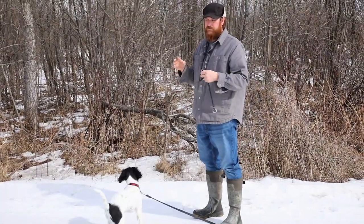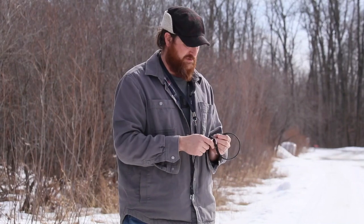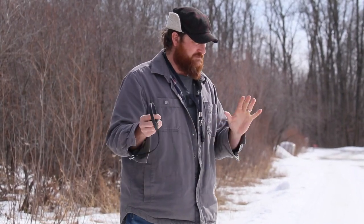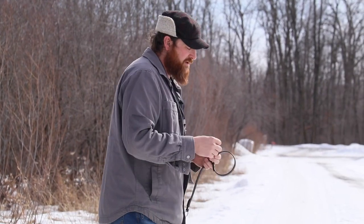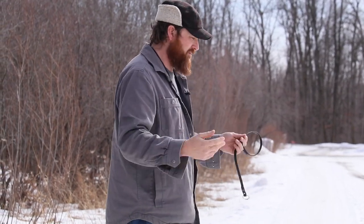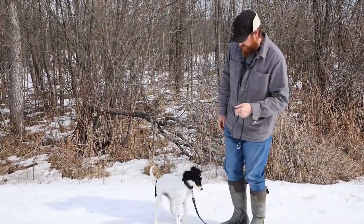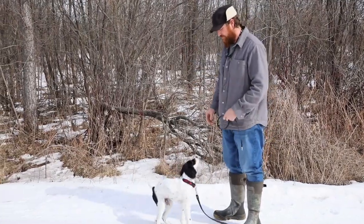I don't like dogs that duck out of me trying to put a collar on them — any collar, this one in particular because I use it so often. I don't want them fighting me and playing keep away with it. I also don't like dogs that, when I take the collar off, pull their head back and rip free as an expression of freedom and then they're off running. I don't like turning this into an opening-up-the-floodgates thing for the dog to just free run.